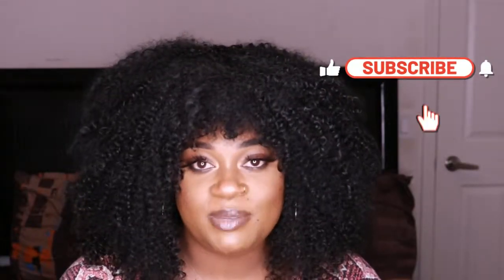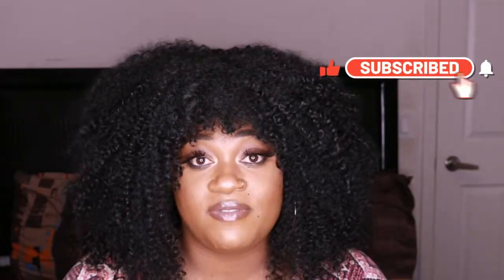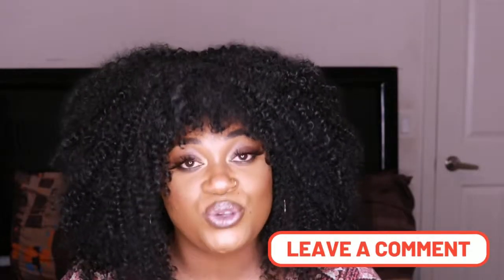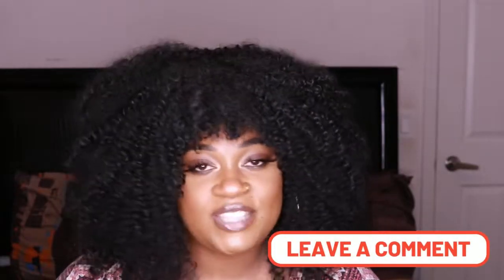Hi guys, welcome back to my channel. It's your girl Kayleen Campbell the diva. If you're new here, please go ahead and click the subscribe button and make sure that you click the bell to be notified every time I upload a video. If you're a returning subscriber or a long time watcher, welcome back and thank you so much for tuning in to this video.